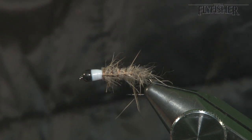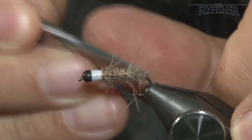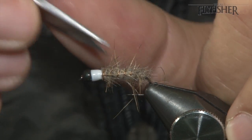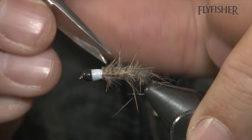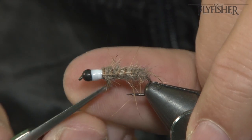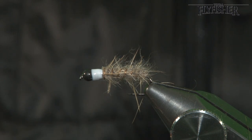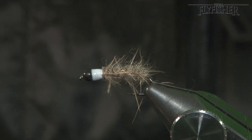Come in with your scissor tips or a dubbing needle and just start pulling some of those fibres out. See what that rough look — like a caddis. Easy Peasy Caddis. Very simple, easy to tie, devastating on rivers and still waters.